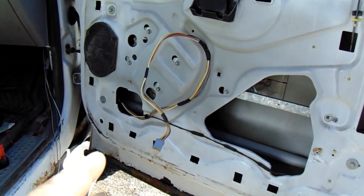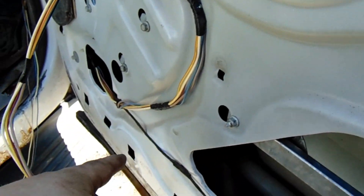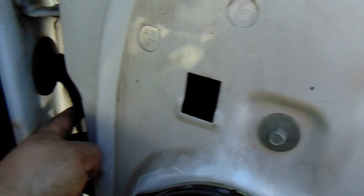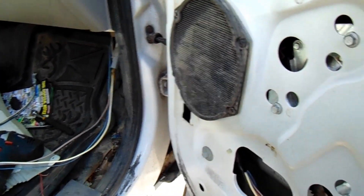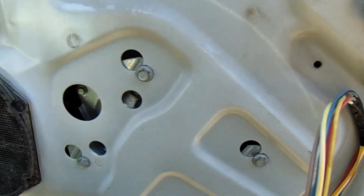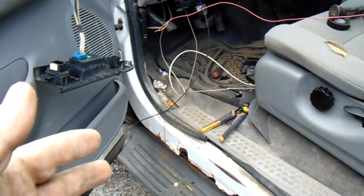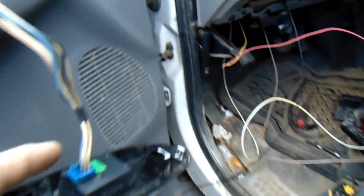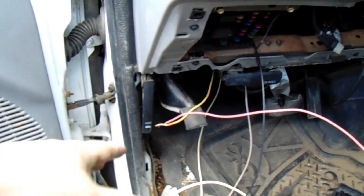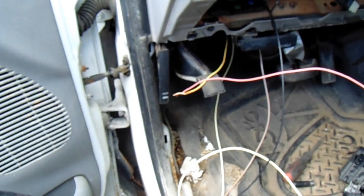I'm probably going to have to use the door panel that came with that truck - hopefully it fits. Just wanted to give you a look-see before I put the door panel on. I taped the Christmas tree clips back on, that's all good, I was able to fish it through there - now I just got it hanging out for now. Speakers in, that's plugged in. Got this motor in, got the panel on, got the wires ran through. This side sucks a little more because of the parking brake and shit, but you could fish it through without taking it out - it just sucks.